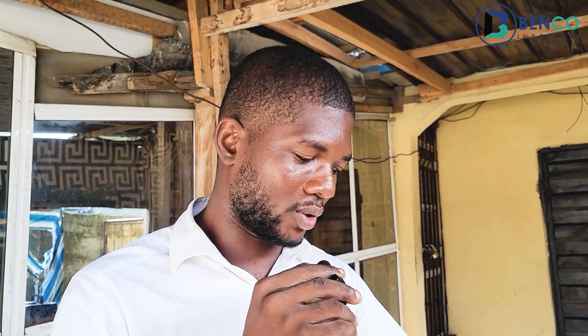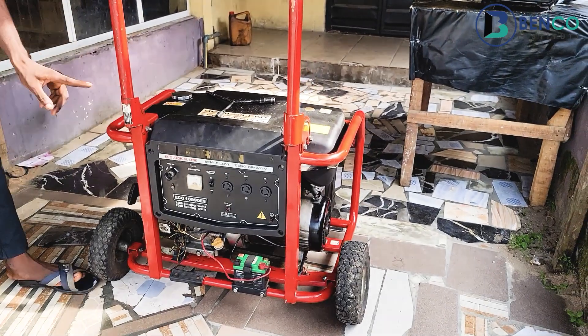This generator is so powerful that it can basically carry everything in your house, ranging from refrigerators to chillers to pressing irons — you name it, this generator is the best fit for your household. And let me kickstart the generator to show you guys something.